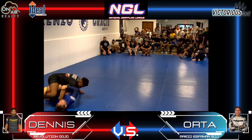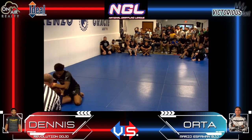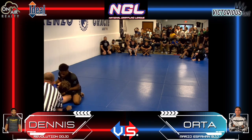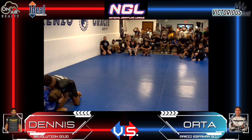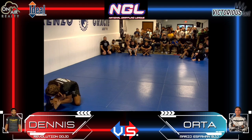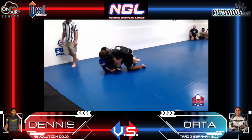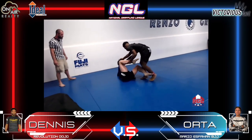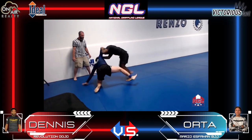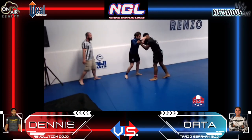Orta with the cable on the knee of Dennis. Dennis is just flipping around, trying to pass guard here. Taking the time — take the hands up. And back to the feet.